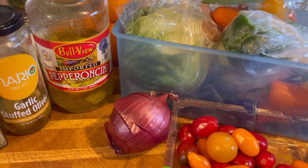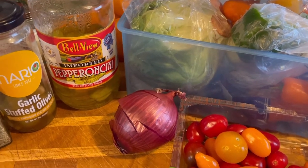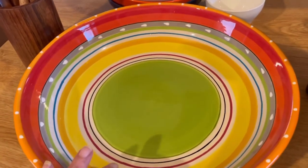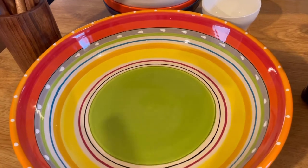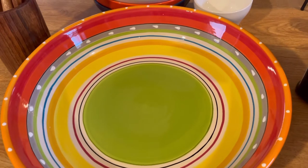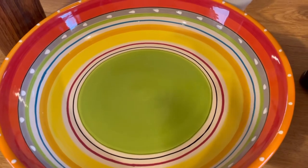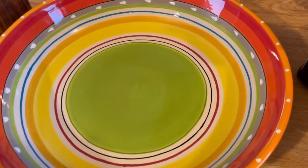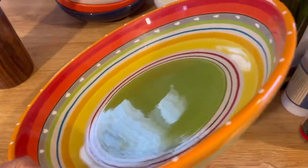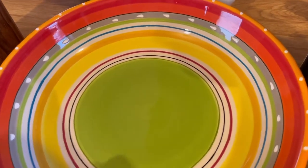We're going to chop everything up, put it in our salad — it takes about five minutes, simple and easy. Let me tell you about this bowl. I got it on Amazon. If you're interested, all of these items are in my Amazon shop. Just click the link in the description or in my About section, go to my Amazon shop, click follow, and you can see everything I've purchased. This bowl is beautiful.